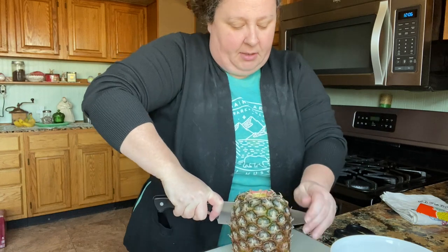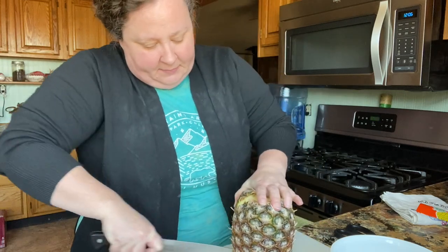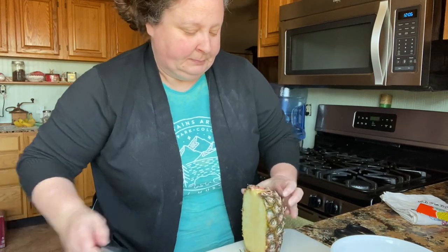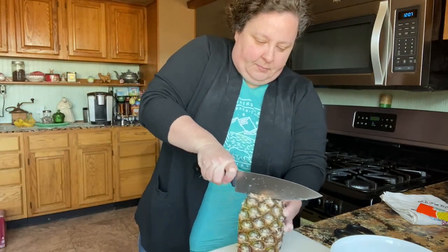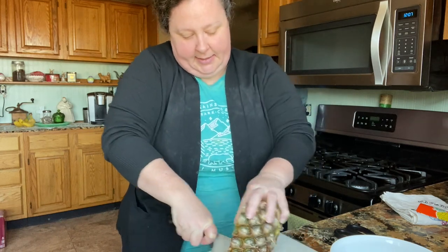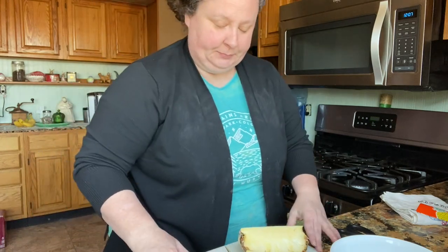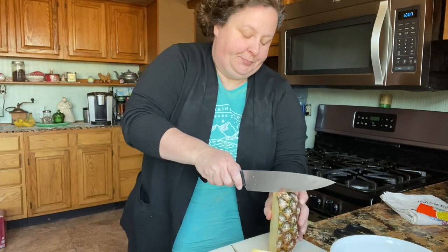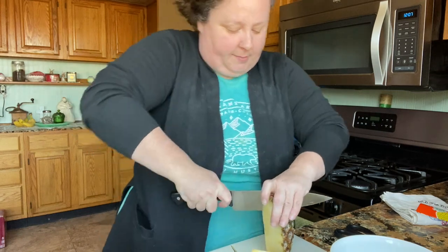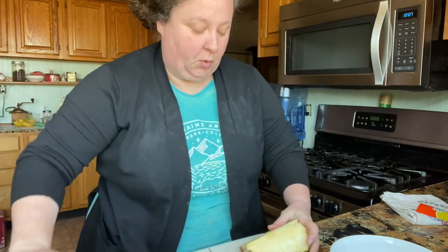The way you're going to do this is cut right down the middle of your pineapple, just like this. Right down the middle, and then do that again. You want a really sharp knife when you do this because that core is hard. So quarter it.